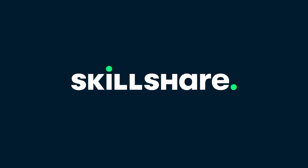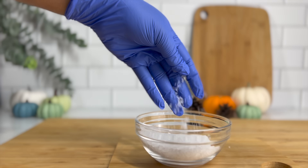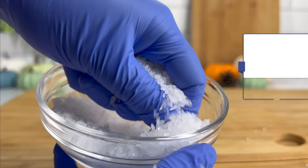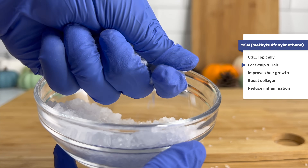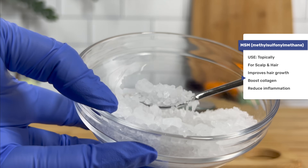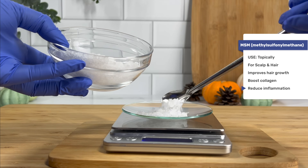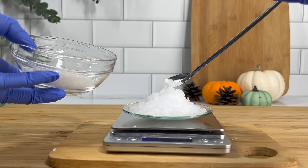Before we get started, let's introduce our star ingredient, which is MSM — methyl sulfonyl methane. It is known for being rich in sulfur and has anti-inflammatory properties that can help relieve itchiness, dandruff, and other scalp ailments. For the hair, it boosts elasticity, helps strengthen the keratin, and overall helps with length retention, which may be why some believe it directly helps with hair growth.